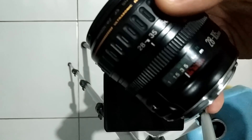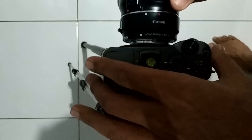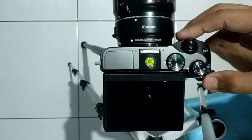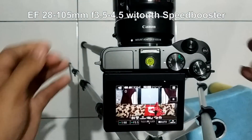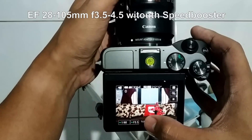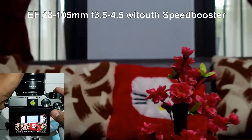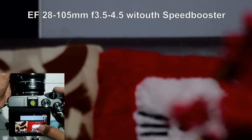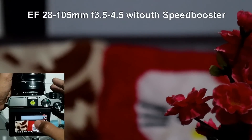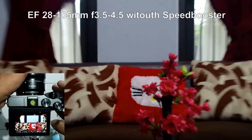Next I'm using the 28-105mm f/3.5 to f/4.5 with the regular Canon adapter. Notice the field of view. You can see that the aperture changes as we zoom — it becomes f/3.5 at the wide end. Focusing is fast since this lens has a USM ultrasonic motor, so it is pretty fast.